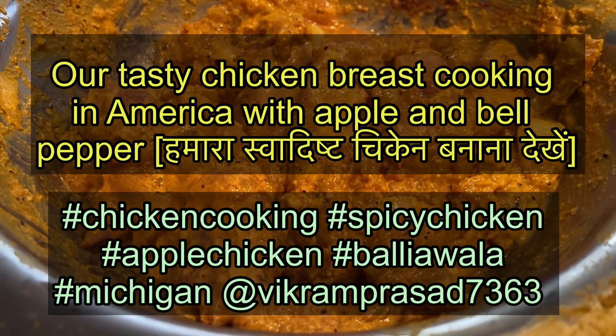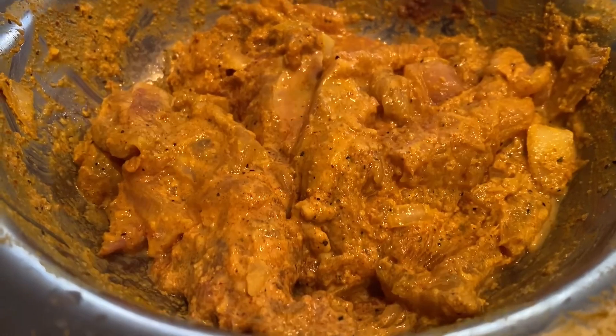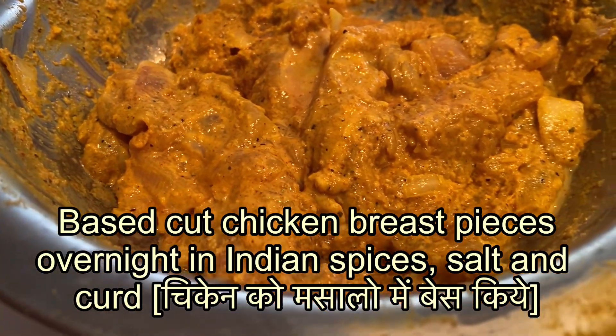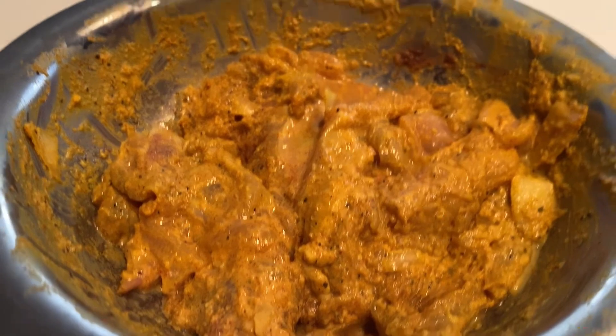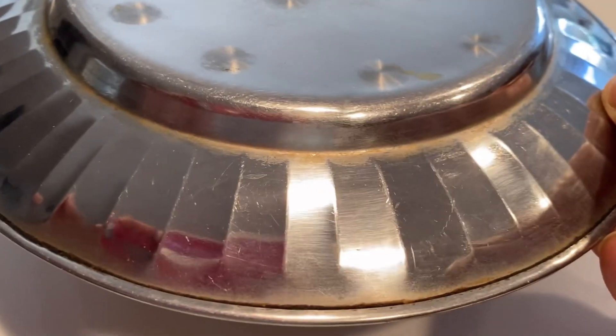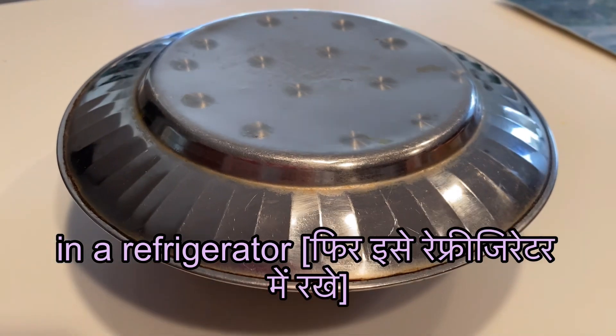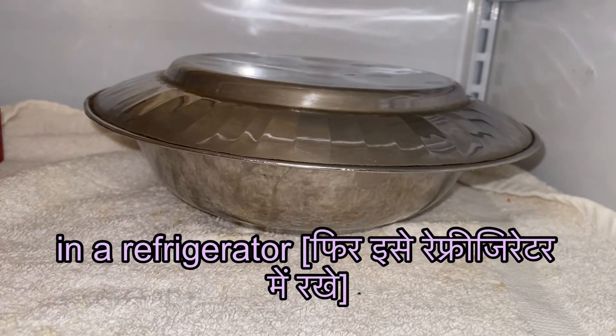Friends, this is Vikram Prasad, Bhalia Walleye in the USA, America. I have shown several videos how my wife prepares different kinds of chicken in Michigan.